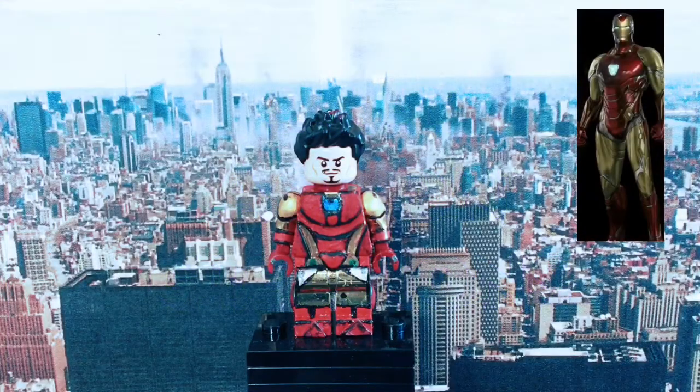Hey guys and welcome to my first Avengers Endgame LEGO Custom Minifigure Showcase. Today I'm starting off the series with Iron Man, one of my favourite Avengers. So let's just jump straight into the reviews.